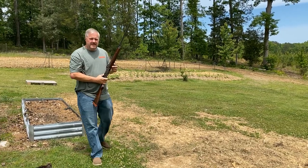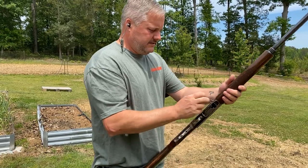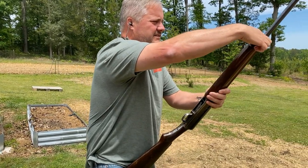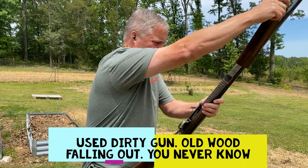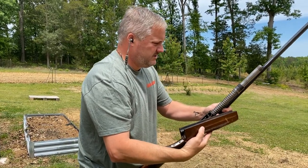Let's see if it's set on high brass or low brass, because that shell is very low brass. Take that shell out and check. It is set on high brass, so let's change that.